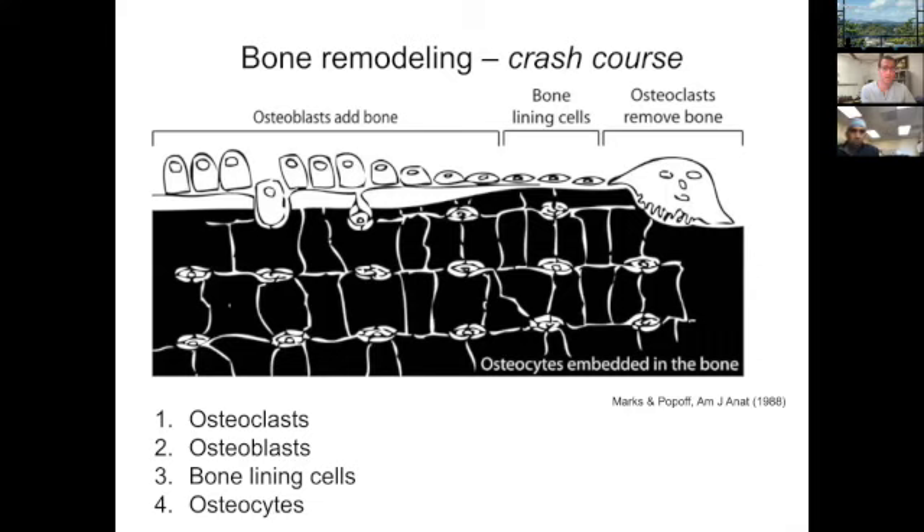Some osteoblasts ultimately stay on the bone surface and become flattened bone lining cells. These bone lining cells are responsible for protecting the bone from harmful chemicals and can release bone calcium when calcium levels in the bloodstream fall below a critical value. They are probably the least well-studied of the four cell types, not as well characterized as osteoblasts and osteoclasts.